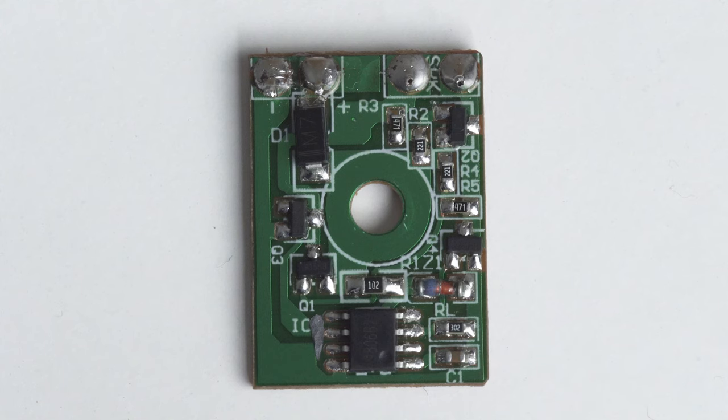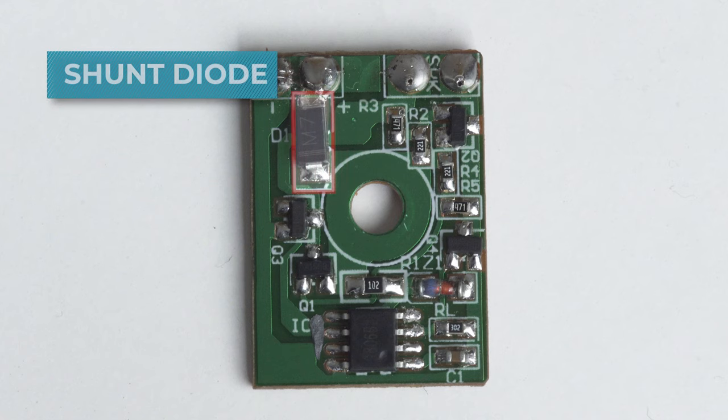The control circuitry starts with D1. This diode is functioning as a shunt diode — it is supposed to protect the circuit from reverse polarity, at least up to 1 ampere, 1000V PIV. But if it is powered by 12V DC like we have here, a 50V PIV should do the trick and protect the circuit from the common mistake of connecting the black wire to the red one. It happens even to the best of us.